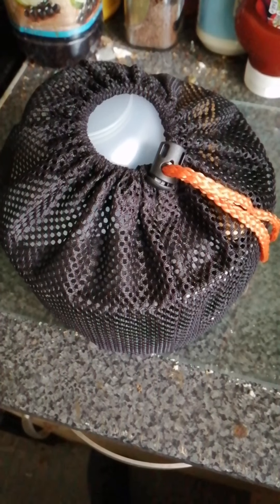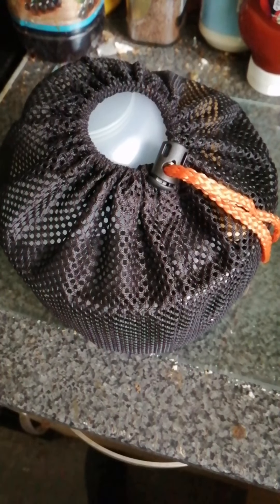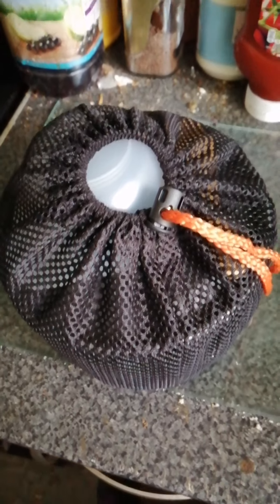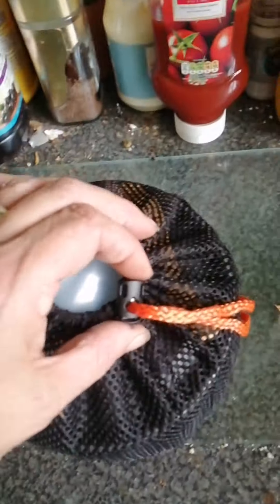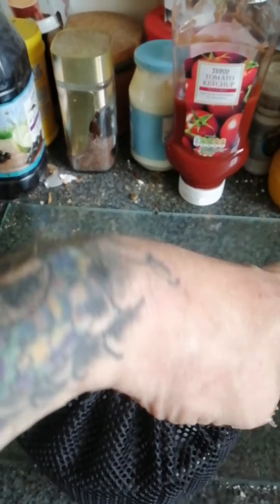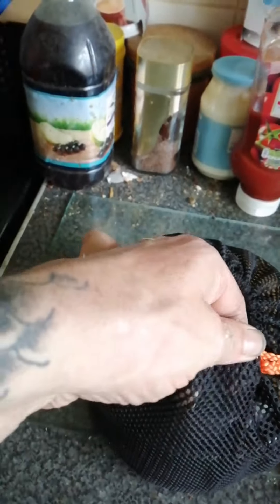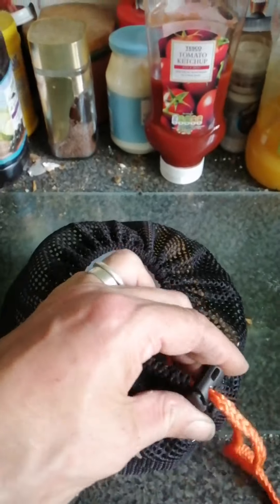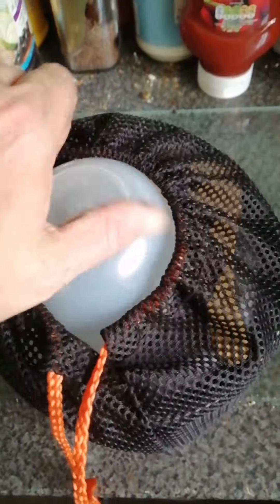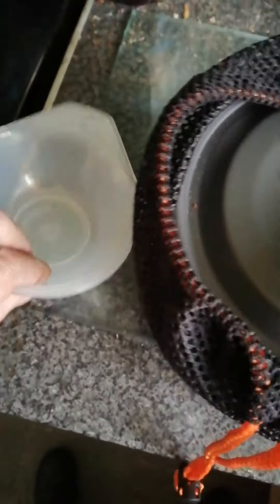Hello YouTube, this is a little review of a camping pot set that I bought online. I'm just going to show you guys what's inside it. Here in the little bag, which looks like a netting type of bag — looks pretty nice — there's this rope thing which we just undo, right, that's undone.